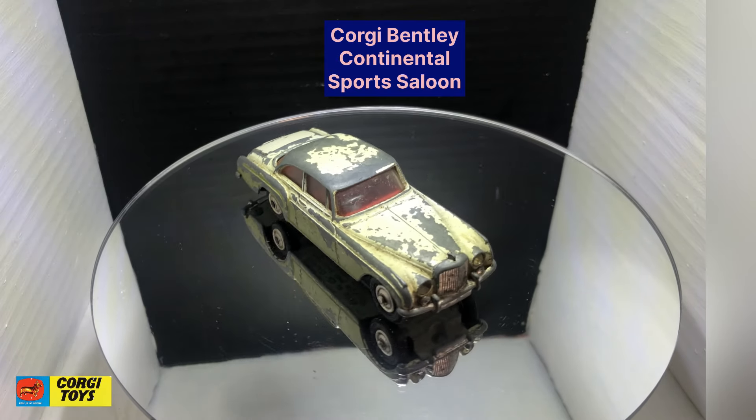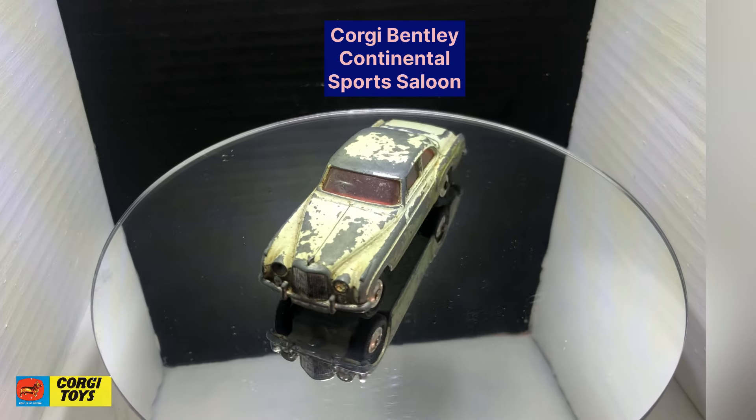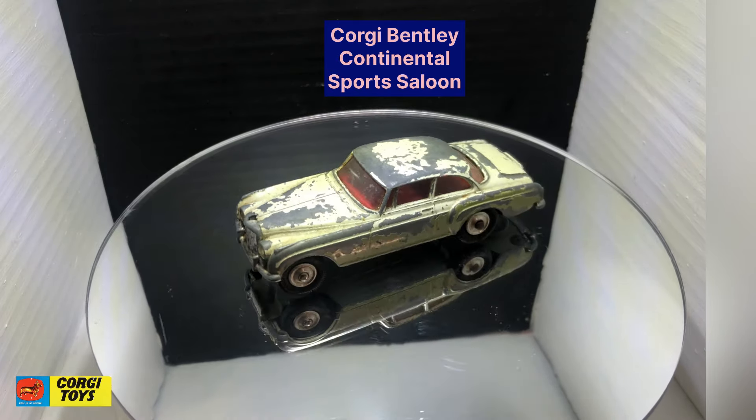Hello, my name's Andy and welcome to the garage. Well, here's my next restoration.